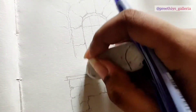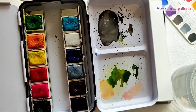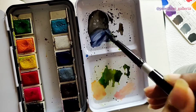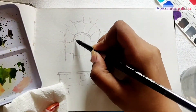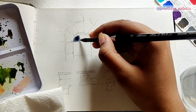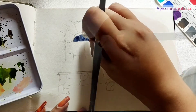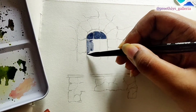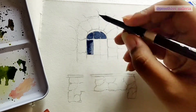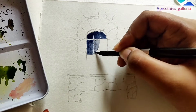I am now starting to mix my paints. I have chosen dark blue, black, and a bit of purple — you can use any color of your liking for the door. The white gaps in between are to give a realistic look of the door, and I'm gradually increasing the value of the color. The darker your color is, the darker the value.